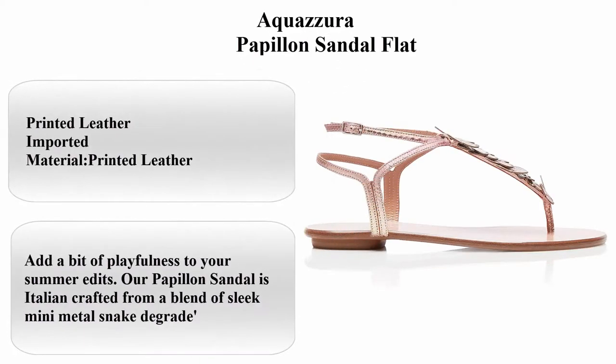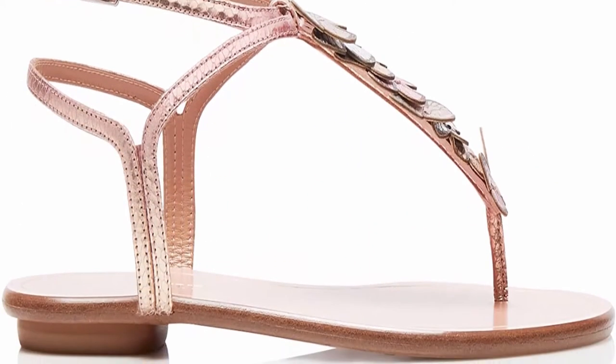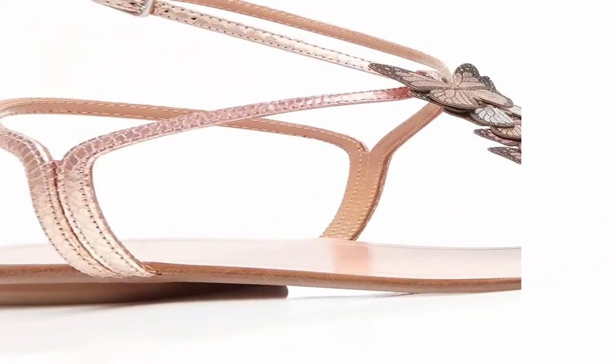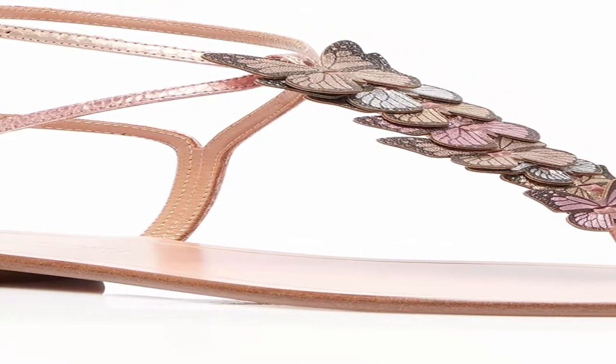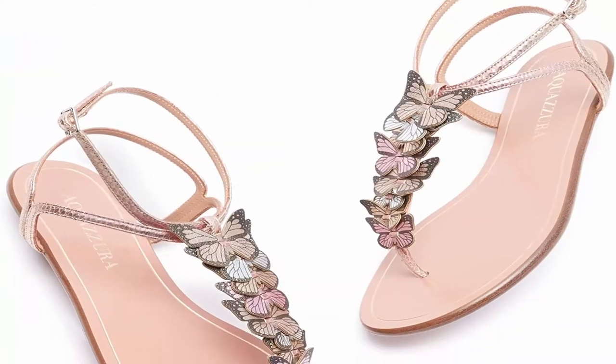Aquazura Papillon Sandal Flat. About this item: Printed Leather, Imported Material, Printed Leather Collar, Cool Mint Heel Heights, 10.5. Made in Italy. Add a bit of playfulness to your summer edits.